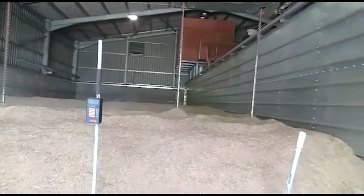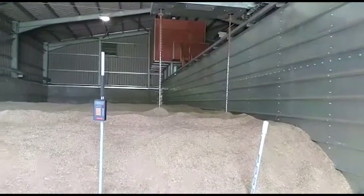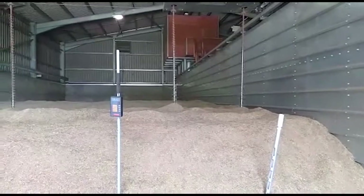In a moment I'm going to get up on the heap and take some samples at the back to see what it's dried down to. John for G-Sauce.